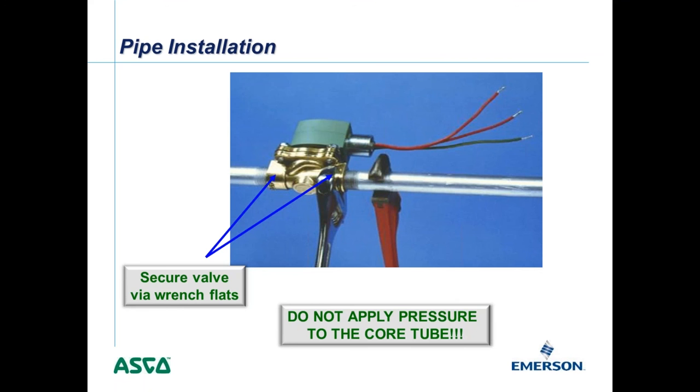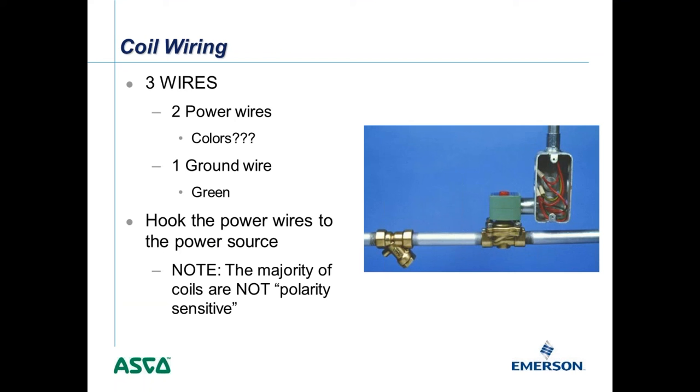When it comes to wiring, most of our valves are non-polarity sensitive. They have two power wires which are red — again, non-polarity sensitive — and one green ground wire. Some of our low-power valves are polarity sensitive, but those are clearly marked on the wires themselves.